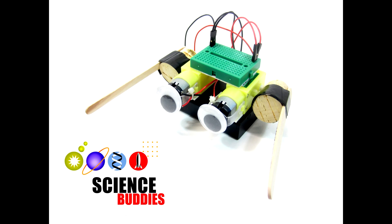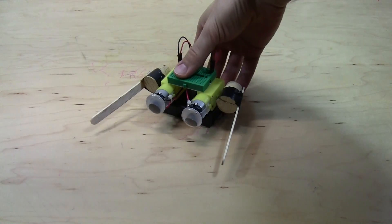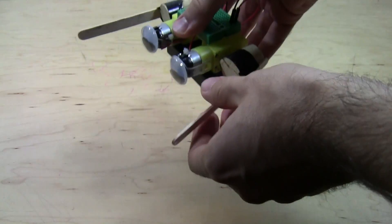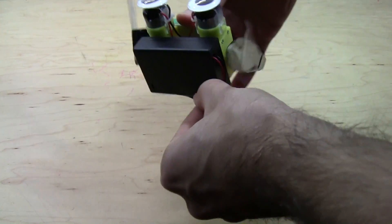Hi, this is Ben Finio with Science Buddies, and this video is a quick introduction to our dancing robot project. The robot uses two popsicle sticks as legs. When you turn the robot on, these popsicle sticks spin, and when you put it down, this makes the robot dance.